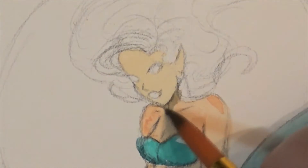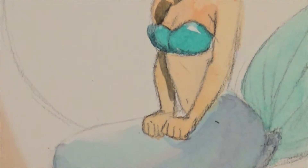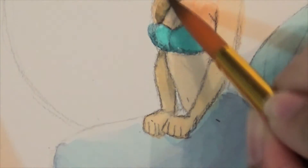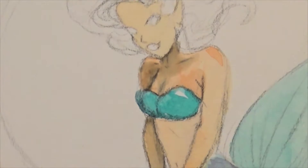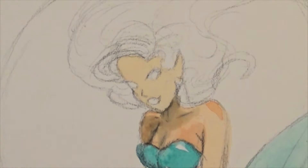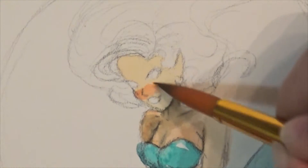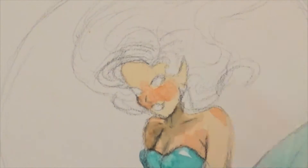I decided to draw a mermaid today, because it's the month of May, and there's a little thing going around the internet, Instagram, and the art community called Mermay. How clever and adorable is that! So I was like, you know what, I'm gonna go ahead and honor that and draw a mermaid today.